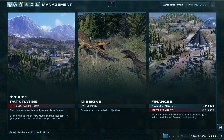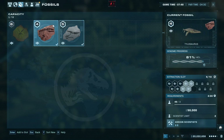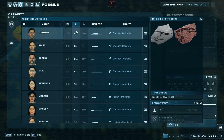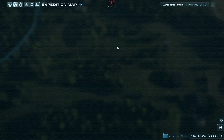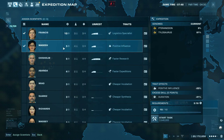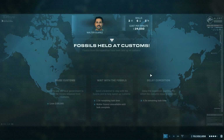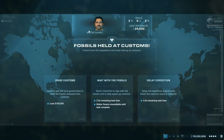Pteranodons are finished. We got Tylosaurus — we could send another team, might as well try our luck. Oh — fossils held at customs! The fossils from the expedition have been held at customs. Options: bribe customs, secretly pay the local government to have the fossils released, lose $100,000, wait with the fossils, or send scientists to speed up customs — two times remaining task time. Walter is unavailable until the task is complete. I've got heaps of money so I'll just bribe them.